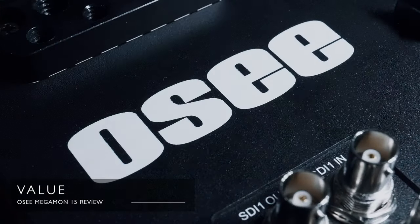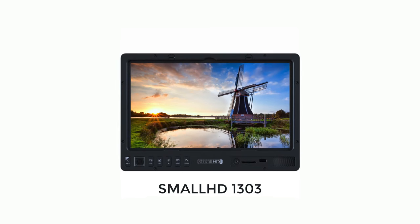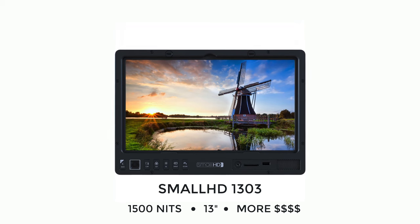The value for money with the Megamon, like all OC products, is pretty fantastic. When this arrived the retail price wasn't yet confirmed, but I know an approximate price and it's quite a bit for your money. OC are also pretty good with doing the odd deal so it's worth keeping your eye out. For the relatively small price tag you get loads — a full-featured, conveniently sized display that gives you a great image. To put that value in perspective, the closest competitor in features and size is the SmallHD 1303 13 inch monitor. It's the same resolution and slightly smaller, but price-wise it's the best part of $4,000 — nearly four times more than the Megamon 15.